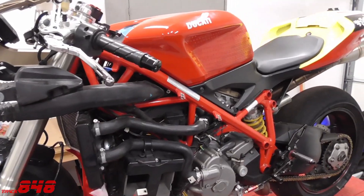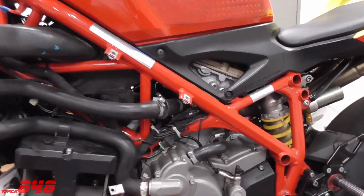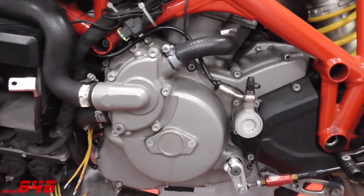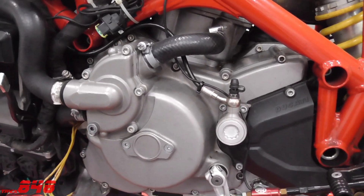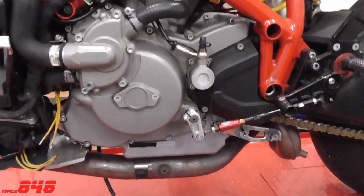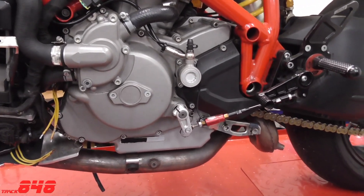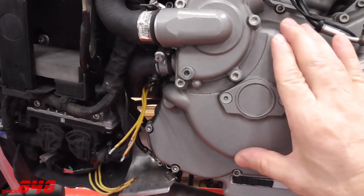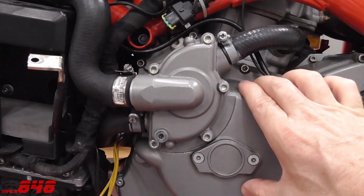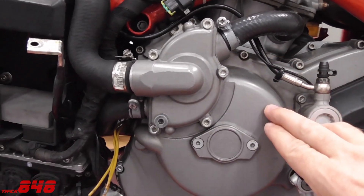The motorcycle up on the lift here is my 2009 Ducati 848. But if your motorcycle has a three-phase stator system, the principles we talk about today in this video will apply to your bike as well. The stator sits behind this cover on my motorcycle. Yours might be a little different — there's a flywheel in there as well that's all part of the charging system.